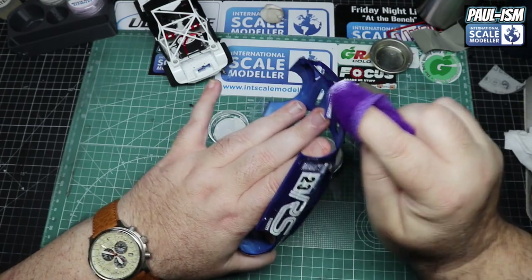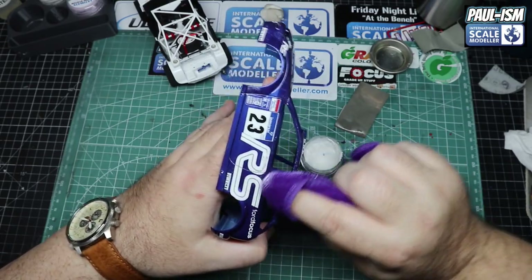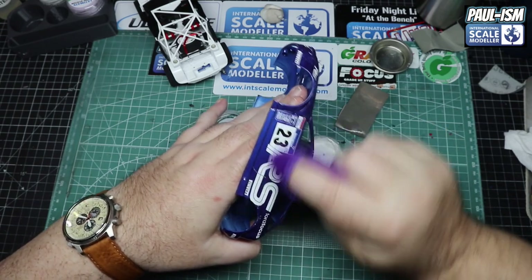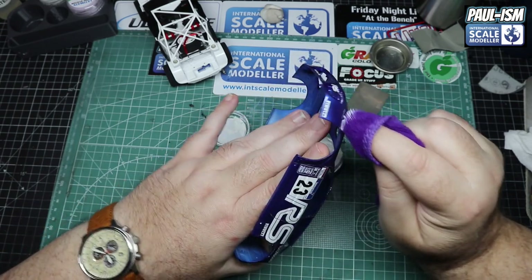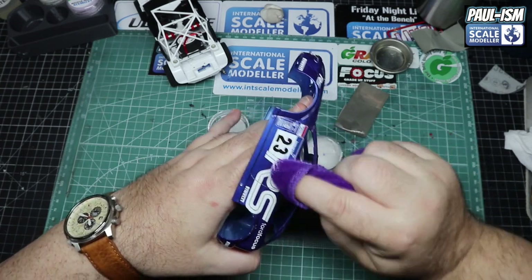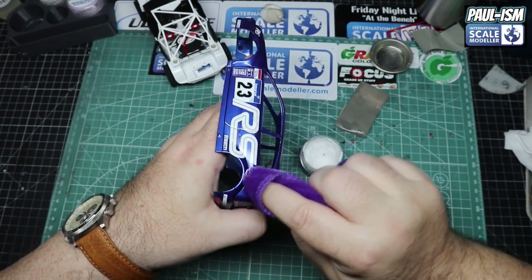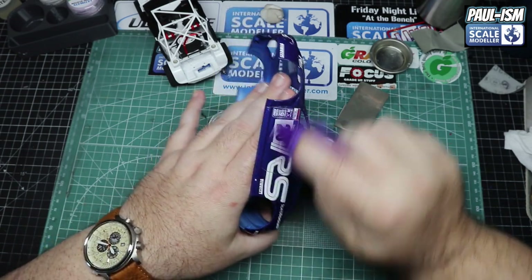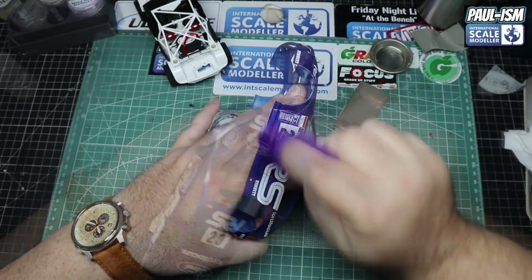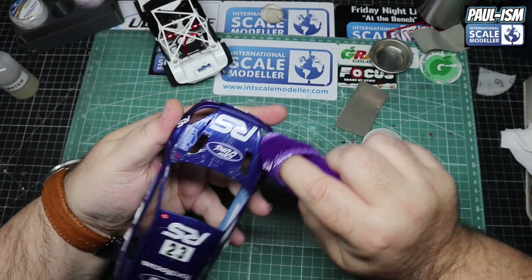We've sanded with 8000 and 12000 micromesh to remove as much dust, flaws, and orange peel as possible, then we're using the Ultimate compound on a microfiber cloth to remove larger scratches and imperfections. Be careful with sanding paper or compound around raised edges - I did burn through on a couple of very small raised areas at the antenna mounts, but those can be easily touched up. Burning through on a wing or bumper is serious trouble.